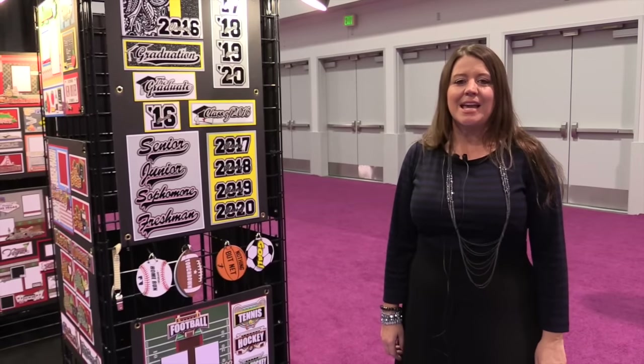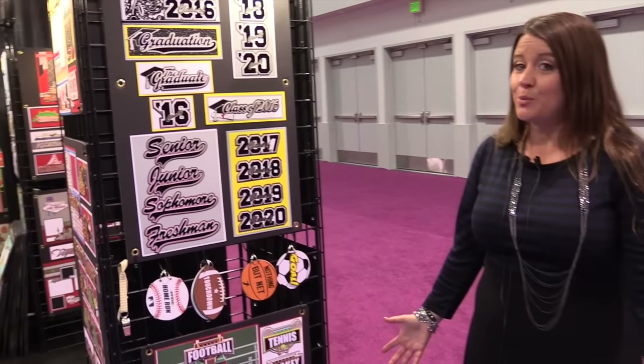Scrapbook.com is here at the CHA 2016 Megashow. We're in the Paper Wizard booth and we want to show you the new items that they have for 2016.